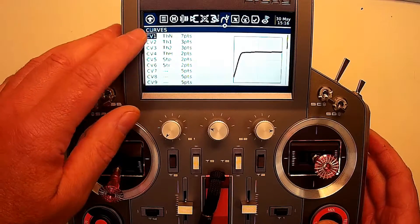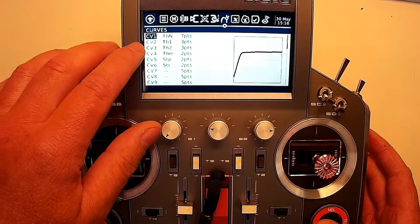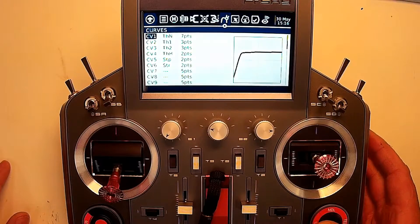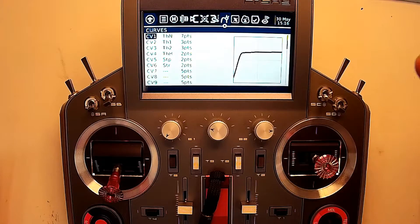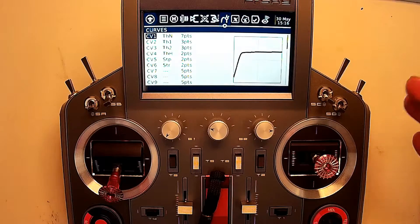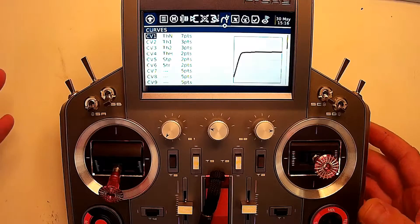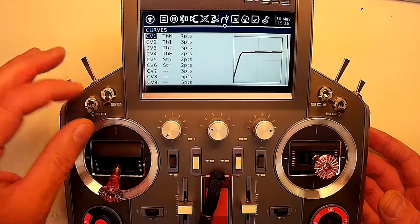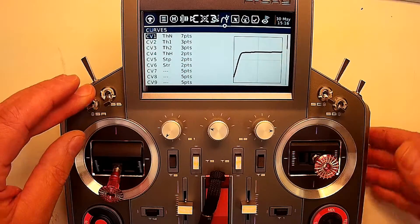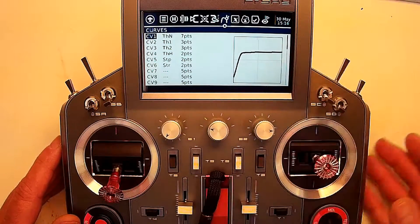For all heli flyers, you're probably going to be familiar with the first four I've got programmed here: normal, idle up one, idle up two, and throttle hold. Then a couple of extras that are different - and again, you could do the same idea with nitro or gas, or for airplanes as well. You wouldn't have all the idle ups; you might have three different throttle curves - your normal stick curve, and then a toggle assigned to carburetor closed, carburetor mid, and carburetor for cold start. You can do all that with throttle curves.